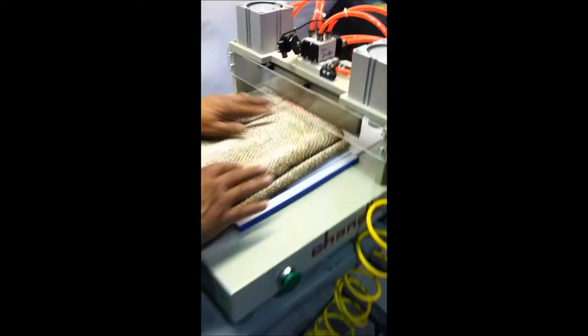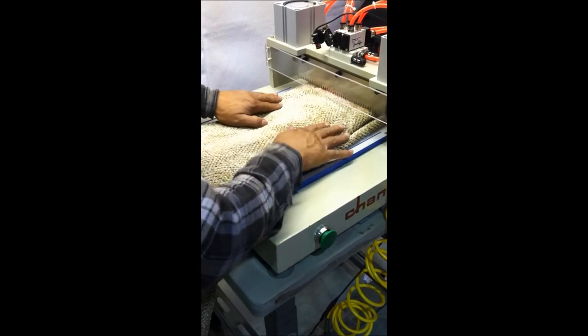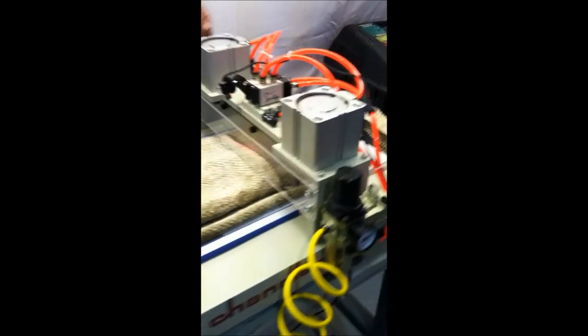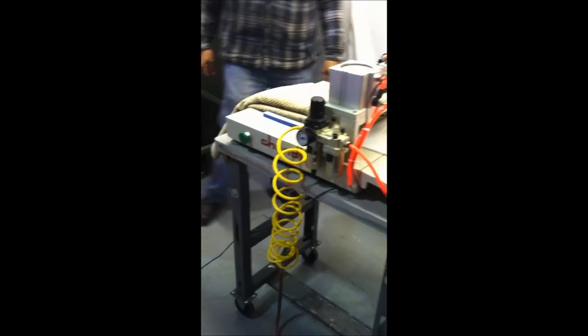Now we're going to do it one more time, and then the need over there — press the two buttons on the side and cut. Okay, I will do it one more time. Thank you.